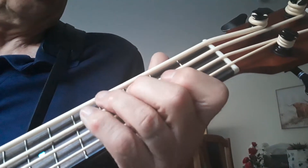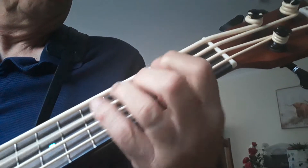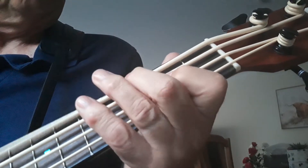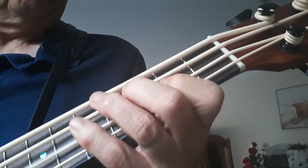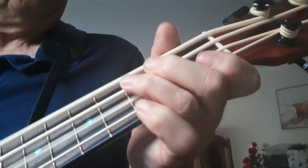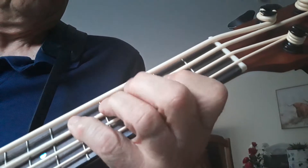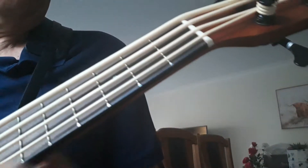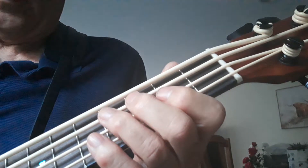One, two, three, four. Sorry about that, that was the last one. Okay, so that's just how to do the walking bass. If you follow that you should be able to get it — 12-bar blues in C.